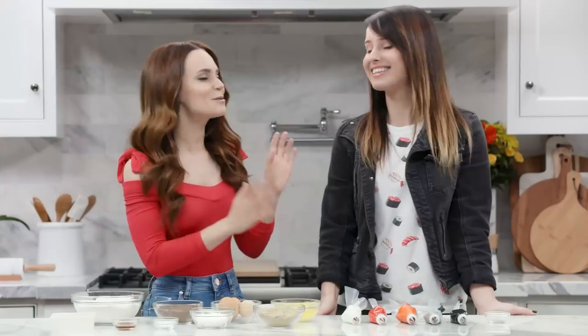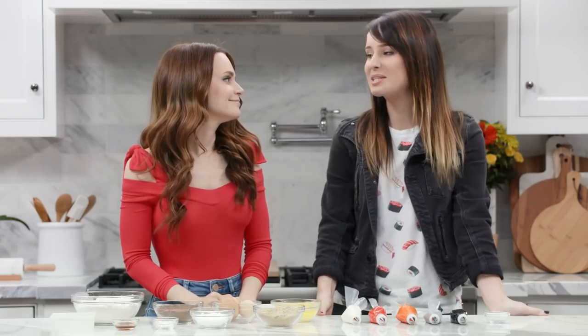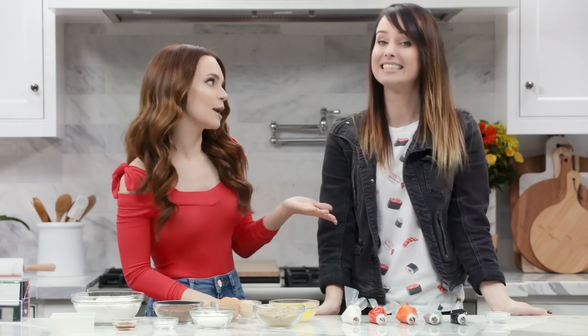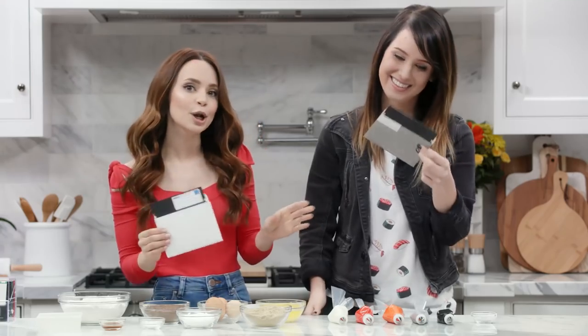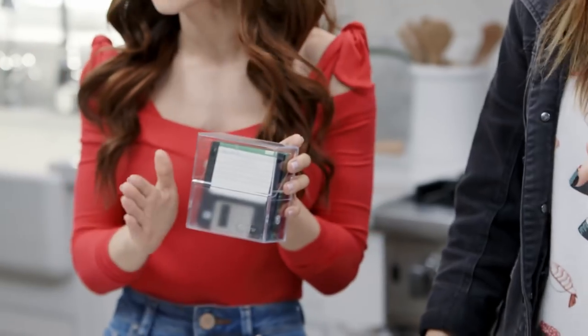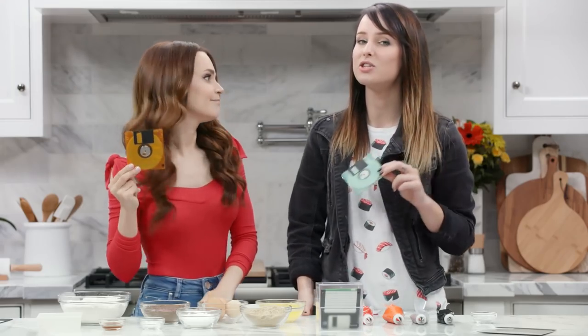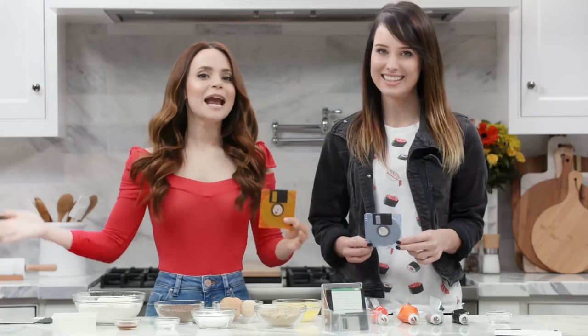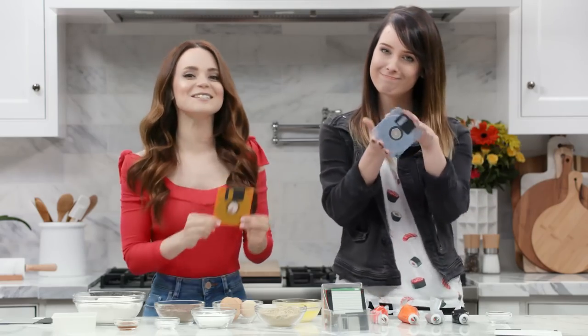Today we are gonna be making floppy disk cookies! What's so special about the floppy disk? When I was younger my grandpa had a DOS computer. I would always sneak downstairs and play on his computer — he had a bunch of games on there. So that was kind of where my love for gaming started. You may not know, but video games used to come on floppy disks. They came out with a newer, smaller, more compact technology. So if you're using a program and you want to save it, you might recognize that symbol — and that's actually where it came from, the floppy disk. Today we are gonna be making retro floppy disk cookies!